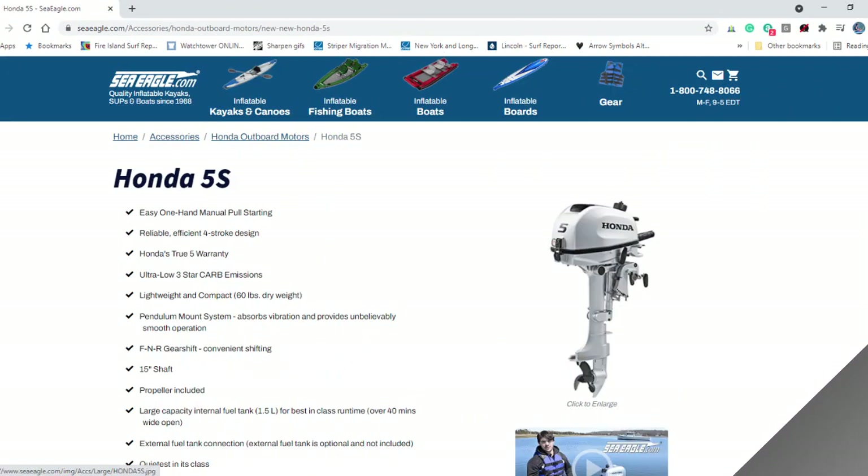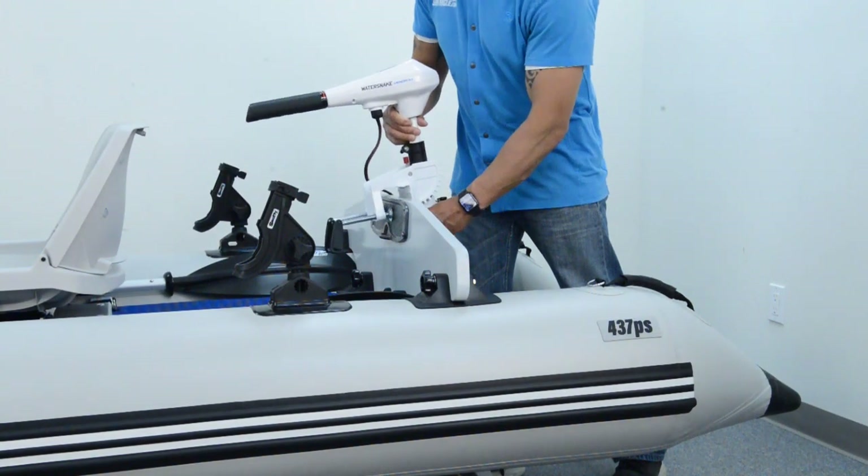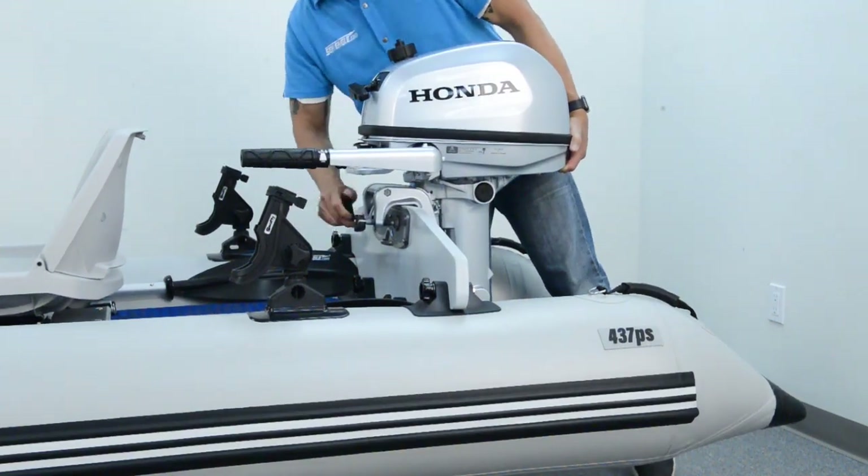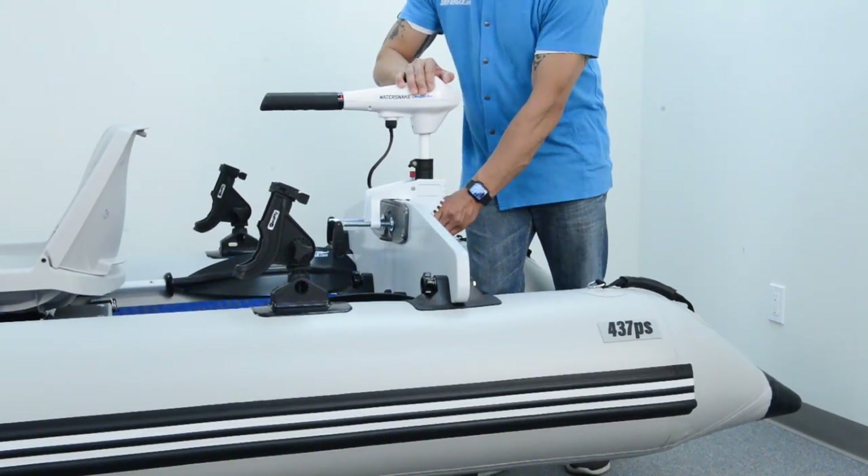Optional Watersnake electric motors and the Honda 5 horsepower 15-inch short shaft gas motor are available at SeaEagle.com as well. To attach the motor, seat it onto the transom, securely tighten the transom bolts, and confirm the motor is secure in place.